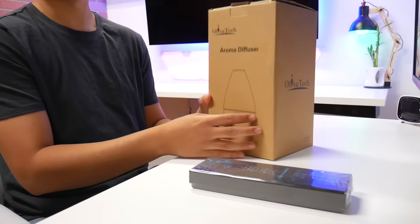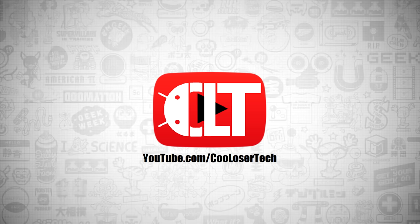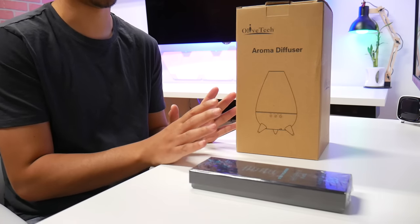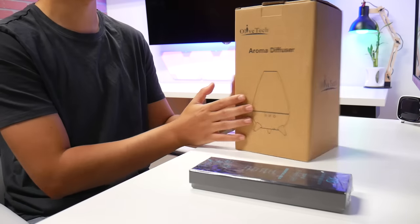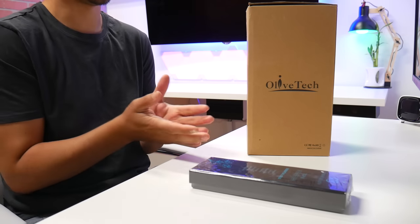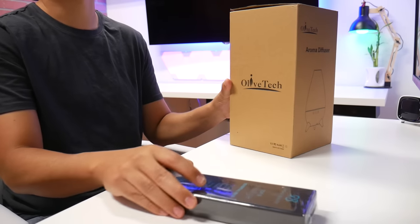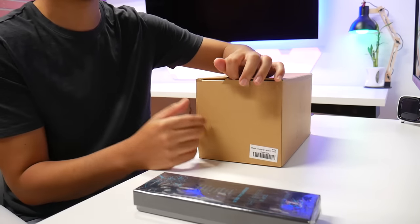Right in front of me is the aroma diffuser by Olive Tech. I ordered this off Amazon because I'm giving up on candles. I used to light candles all in here all the time, but candles are expensive, so I just want to give up on them entirely.